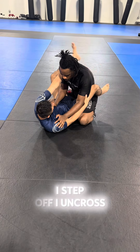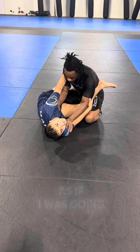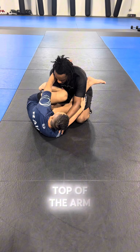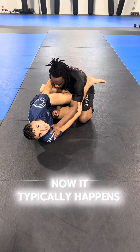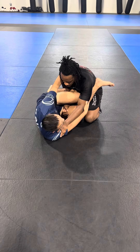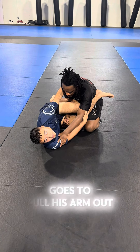I step off, I uncross my feet, and I get this angle as if I was going for a scissor sweep. But I'm not gonna go for a traditional scissor sweep — I'm gonna go over the top of the arm. Now what typically happens here, the person on top doesn't like their arm being stuck here with the shin. So at the same time that he goes to pull his arm out,